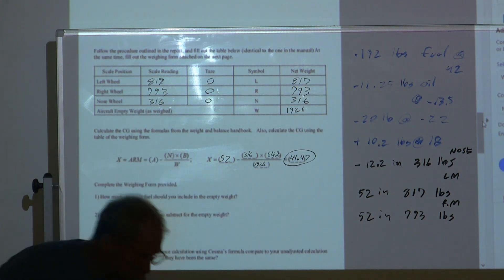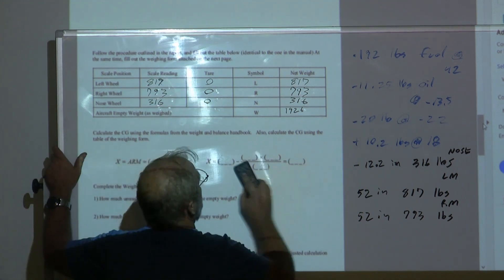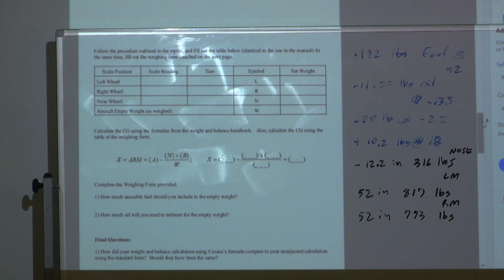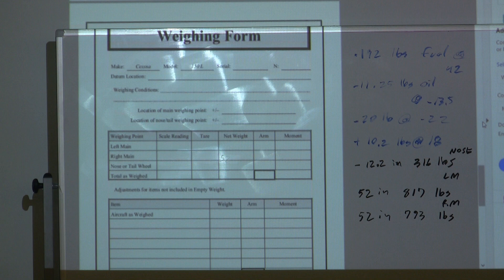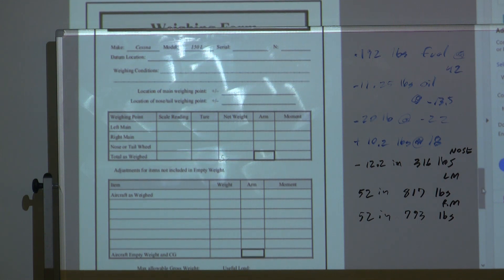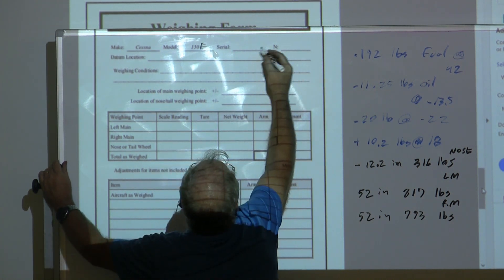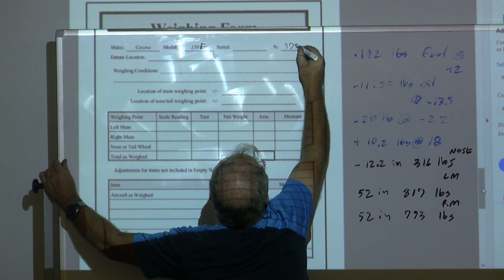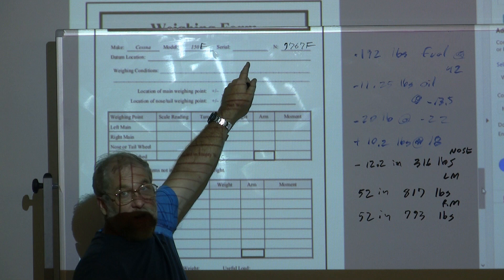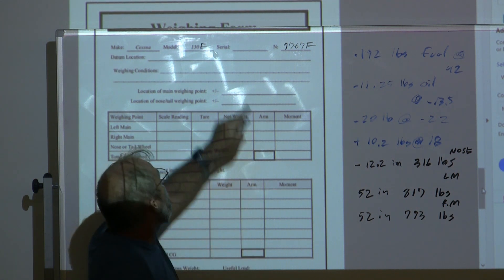I typically don't use this formula — I just go straight to the chart because we can do it all there. I'm going to do the chart twice to verify the formula gives the same result. Flipping up to our weighing form: this is a Cessna 150 Foxtrot, serial number you can look up at registry.faa.gov by searching N7767F, or just look on the data plate in the hangar.